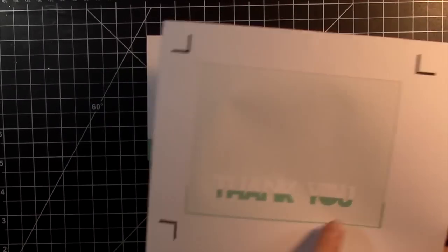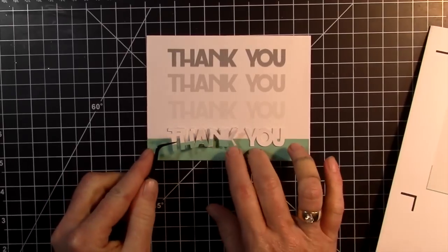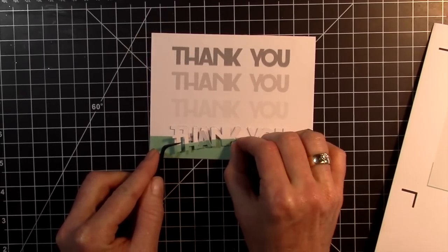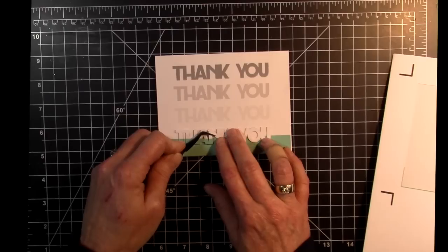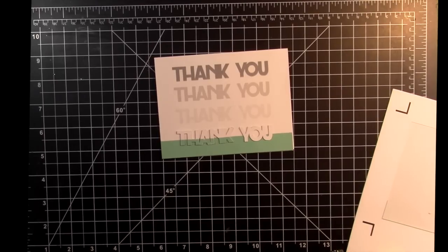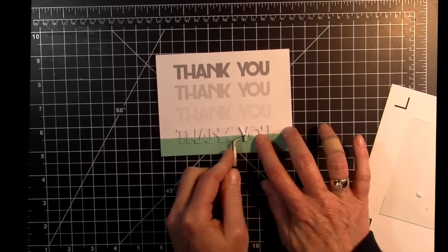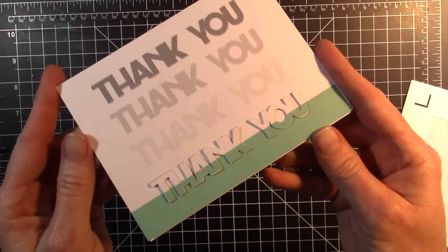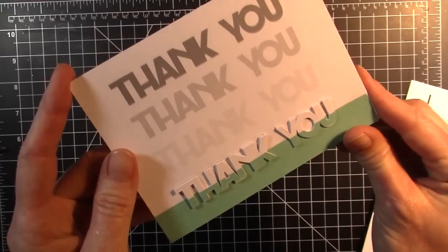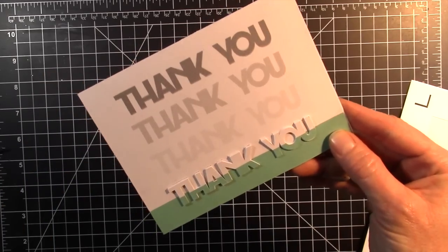Now I'm going to grab the next one. This is great because it already has adhesive on the back, so it makes this step super easy. I'm going to layer that one on top. Now all we're left with is the striped layer, so I'm going to grab that and do the exact same thing, making sure the green layer is lined up with the card base green layer. And that's it — there's our finished card. We have the ombré effect and then it goes down into this dimensional piece that adds just a little bit of something special. Thanks for watching — I hope you enjoyed this video. If you did, be sure to give me a thumbs up. Thank you.